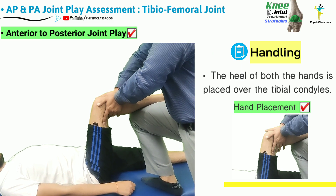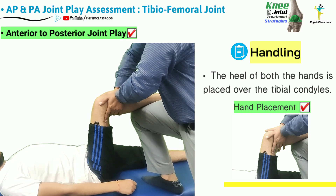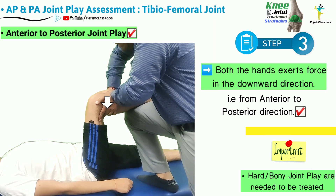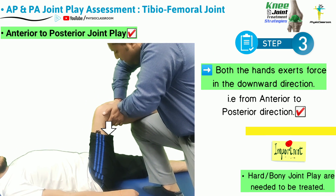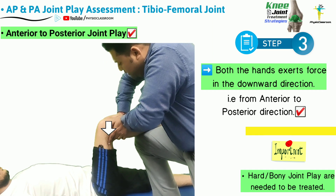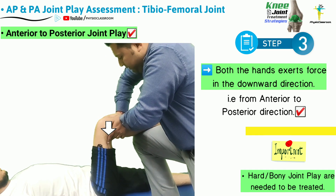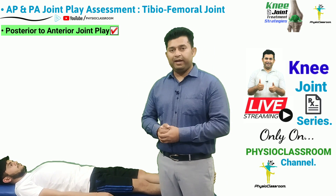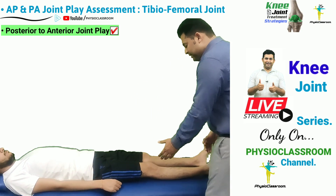The therapist places the heel of both hands over both sides of the tibial tuberosity, and then a force is applied from the anterior to posterior direction. After all the slack has been taken up, further force is applied to evaluate the anterior to posterior joint play.